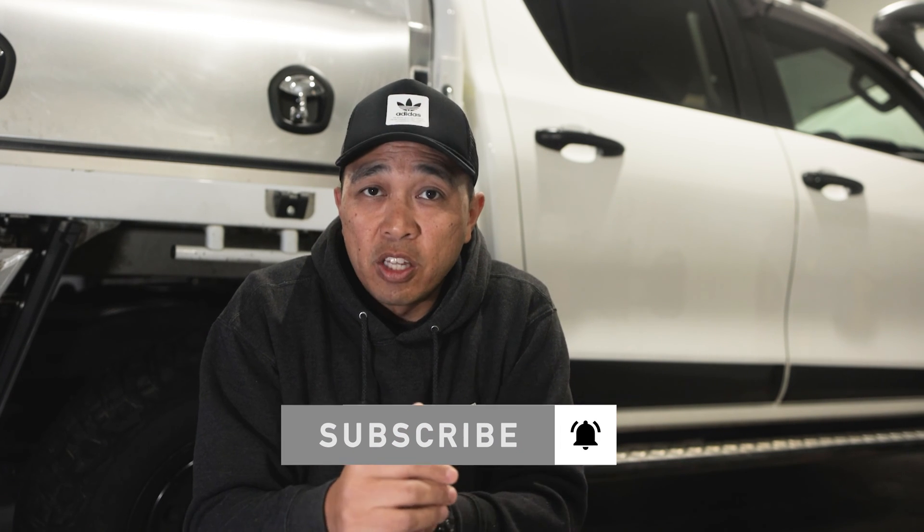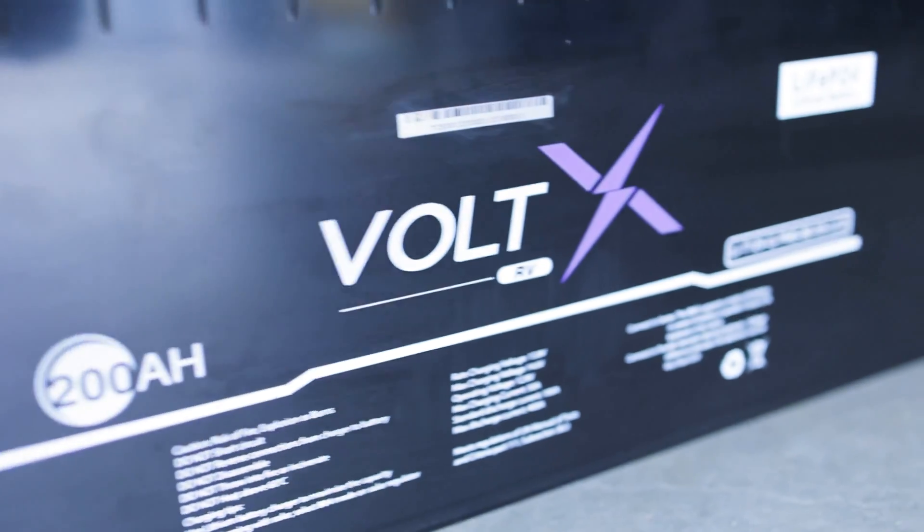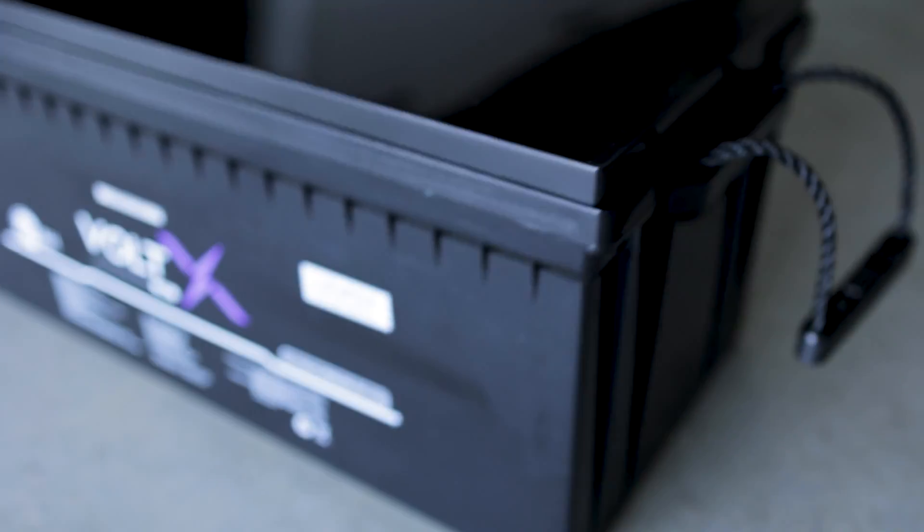Let's look at the specs. It's a 200Ah lithium battery weighing in at around 19 kilos with 200 amps of maximum continuous discharge. The operating temperatures for charging are 0 to 55 degrees and discharge temperature from minus 25 to 65 degrees Celsius. There's a life cycle of 3,000 cycles and a warranty of 5 years. The dimensions are 522 by 218 by 238 millimeters. This battery can also be run in series or parallel.